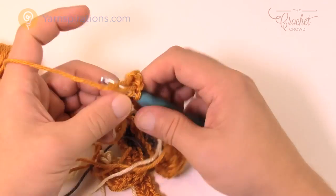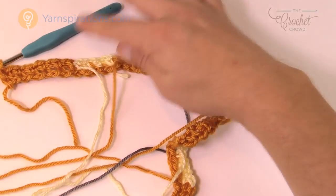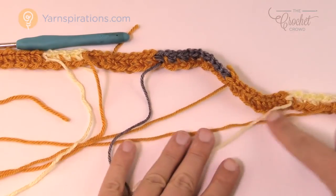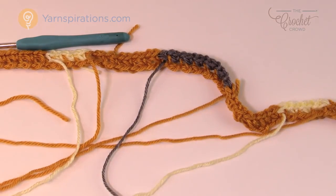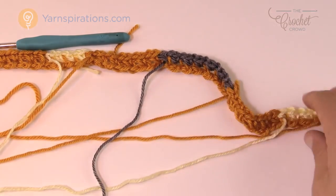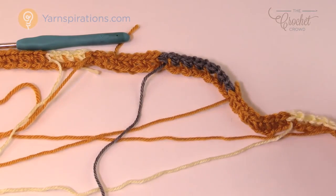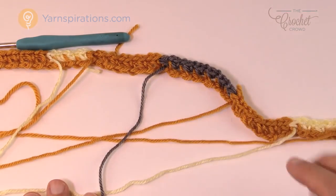When I go to turn my work, I have to be very careful not to get all these bobbins twisted. I need to be strategic about how I turn the project — turn one way, and when I come back turn the other way to prevent them from forever twirling. Let's move up to row number two, which will show you how to do the color changing for each block, and now it gets easier.